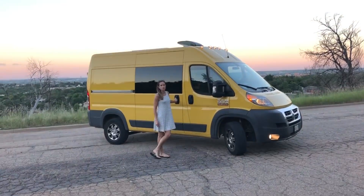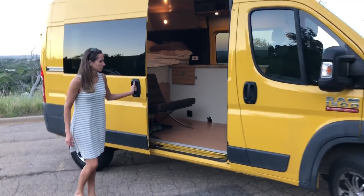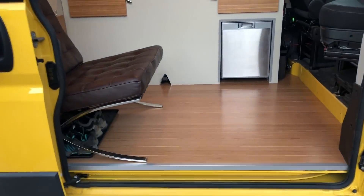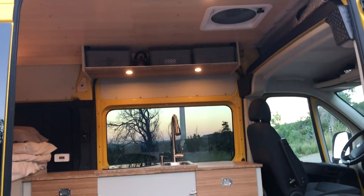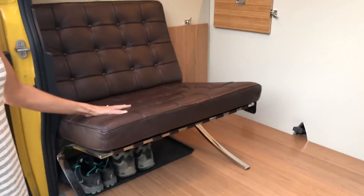What we've got here is a 2017 Ram Promaster 136 wheelbase that we've done a custom conversion on using all high-end materials. What we've got here is bamboo from Plybu. The quintessential Barcelona chair.